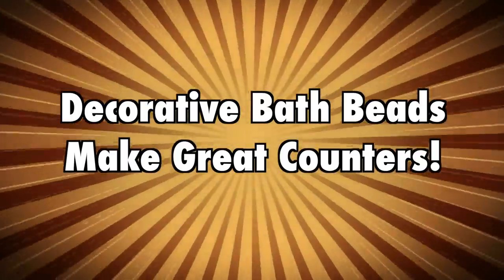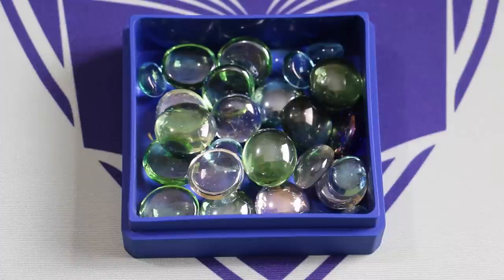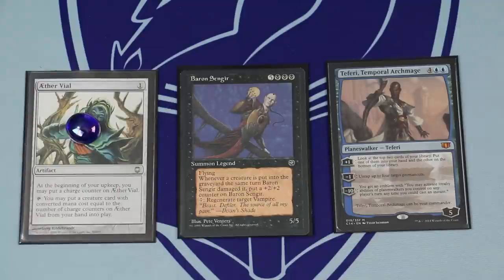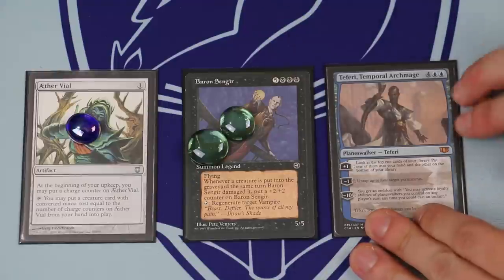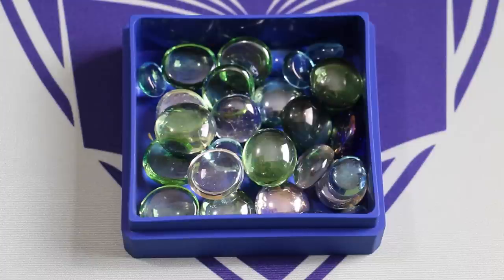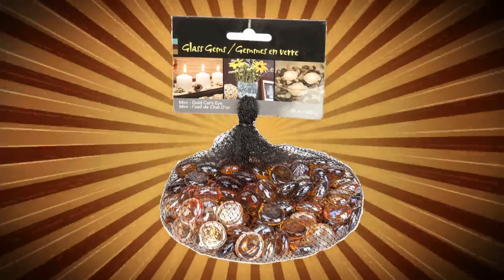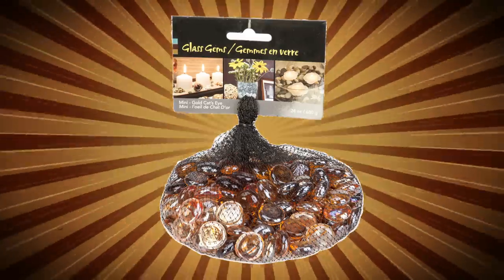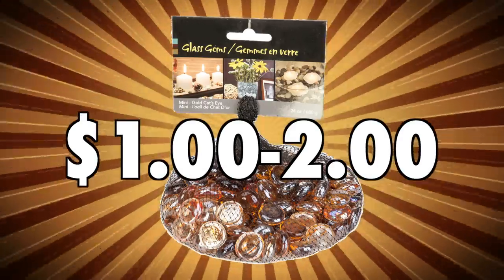Number two: don't pay big bucks for counters — just buy yourself a bag of decorative bath beads instead. You should never sit down to play a game of Magic without access to at least a handful of counters like this. They have a myriad of uses: counters on artifacts, power/toughness counters on creatures, loyalty counters on planeswalkers. Although planeswalkers tend to get pretty high in loyalty, so you might just want to use a small D6 instead. Bath beads are cheap, pretty, and usually available at your local 99-cent store — for about a dollar or two you can get a bag filled with counters, and that's more than you'll ever need.